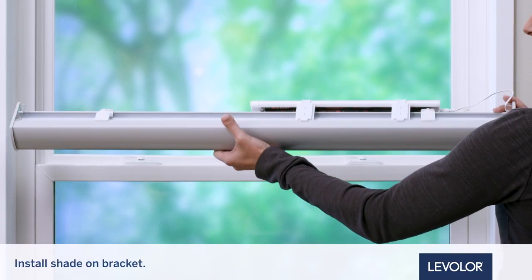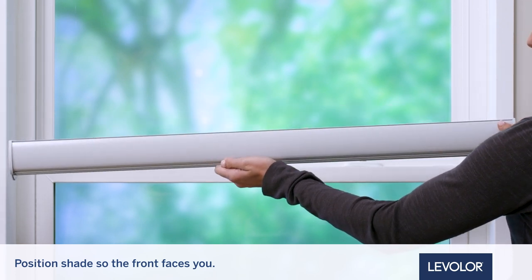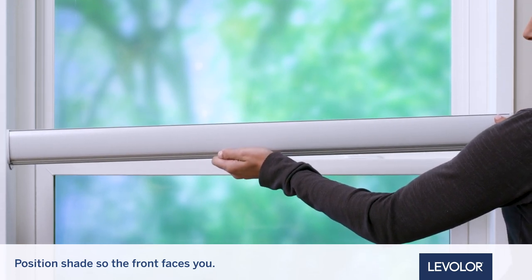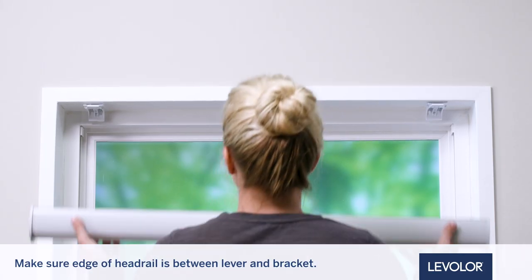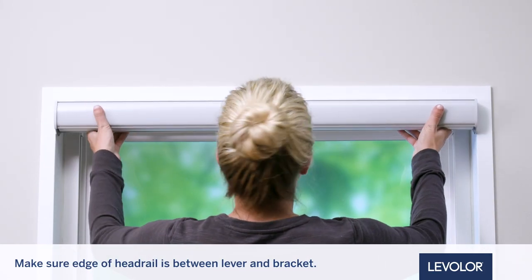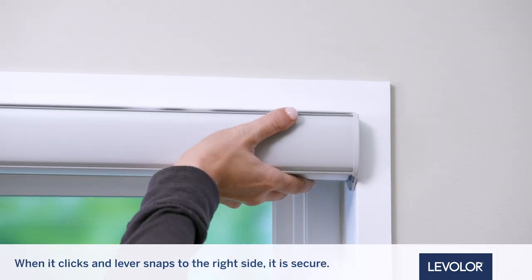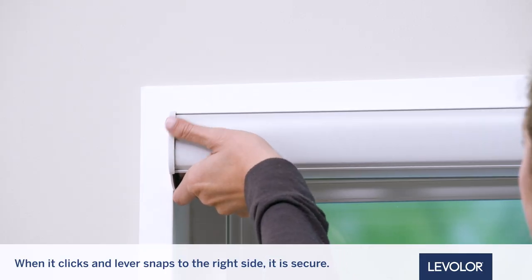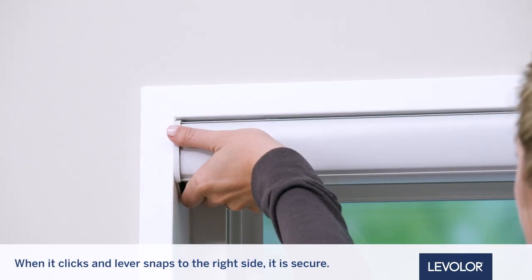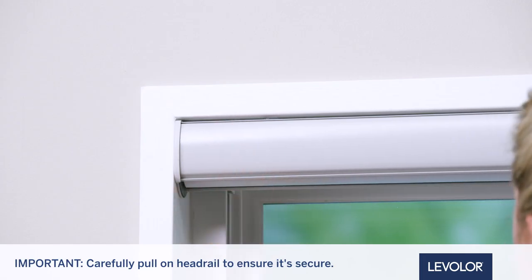Let's install the shade. Position the shade so that the front or room-facing side faces you. Slide the head rail into the installation brackets so the edge of the head rail is between the lever and the bracket. Firmly push the head rail into each bracket until it clips and the lever snaps to the right side of the bracket. Finally, carefully pull on the head rail at each bracket to ensure it's securely installed.